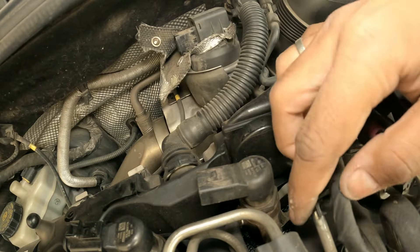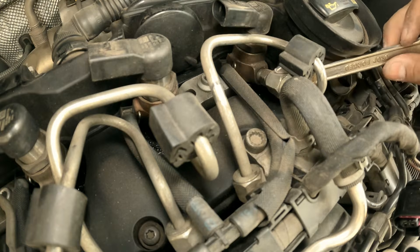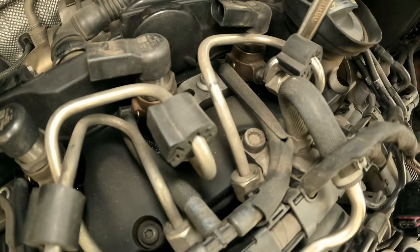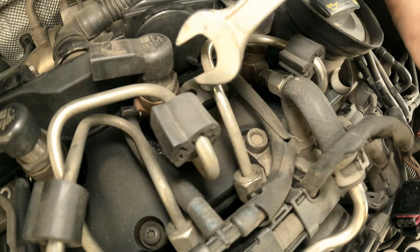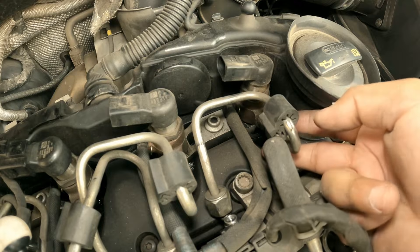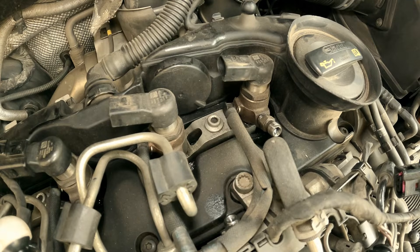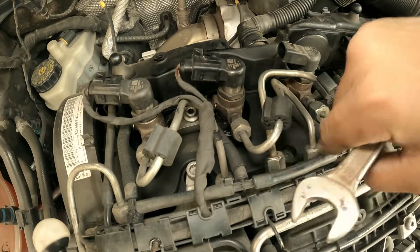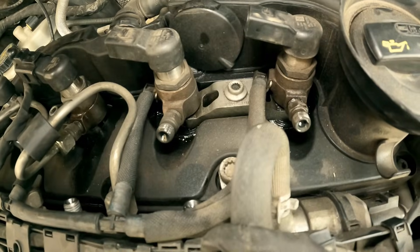There is a wiring clamp down here. Let's remove the diesel lines first — it's a 17mm. After you remove this piece completely, it will be a lot easier to reach the other one. This will result in a little bit of fuel loss, like 10-15 drops, not much. Now the access to this one is much easier.